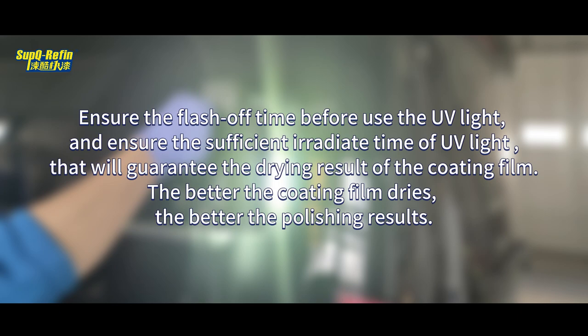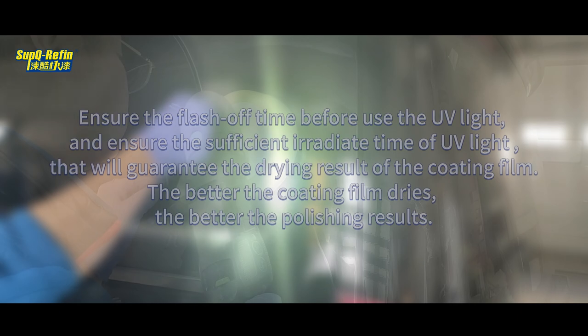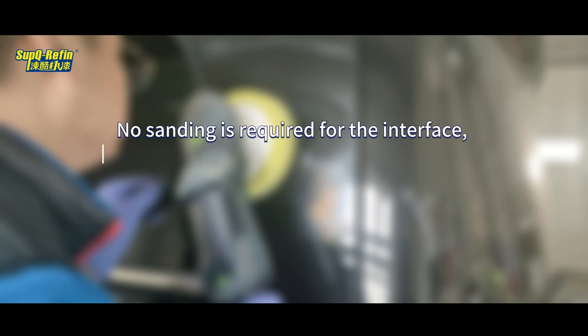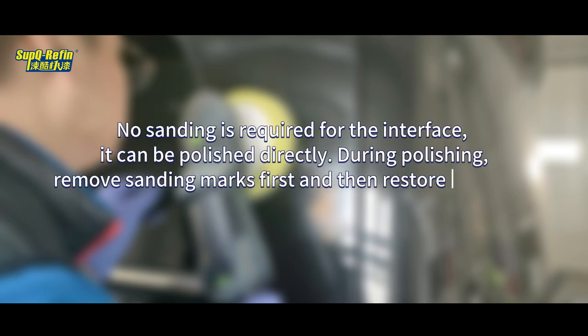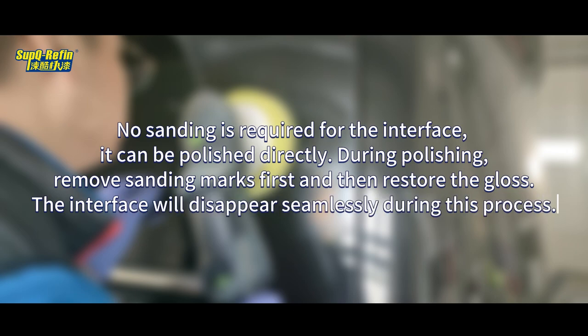The better the coating film dries, the better the polishing results. No sanding is required for the interface — it can be polished directly. Remove sanding marks first, then restore the gloss. The interface will disappear seamlessly during this process.